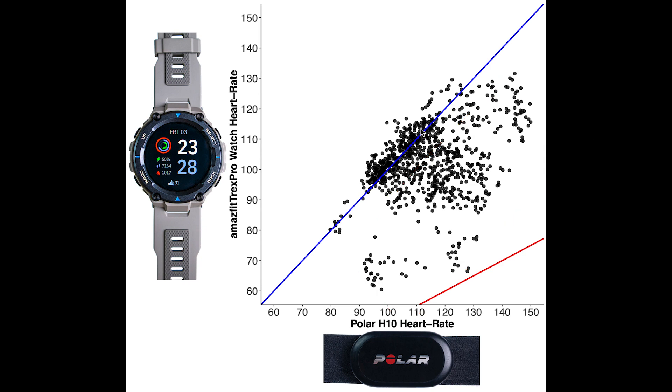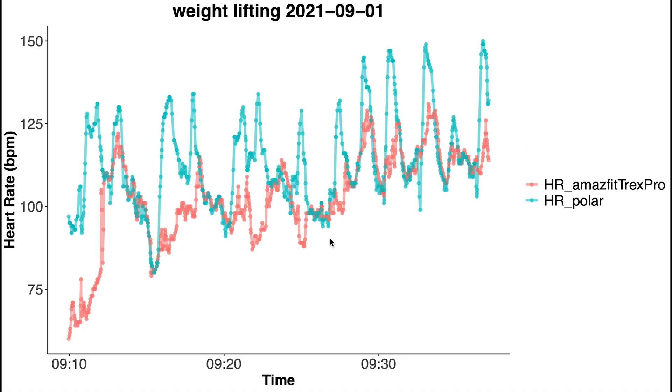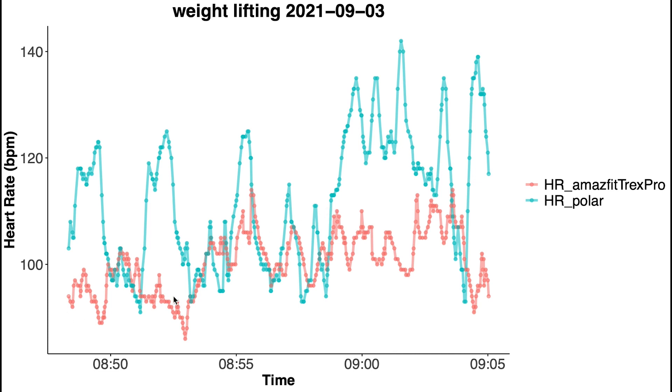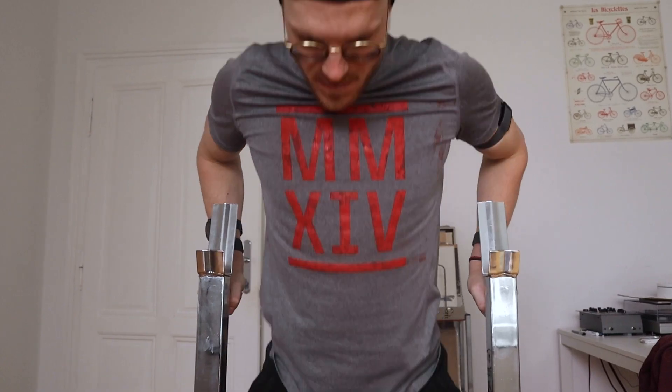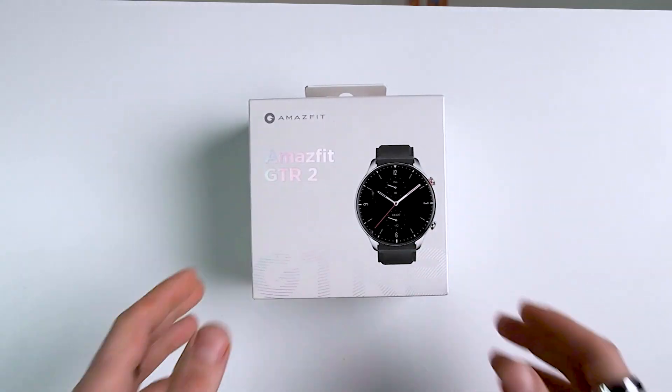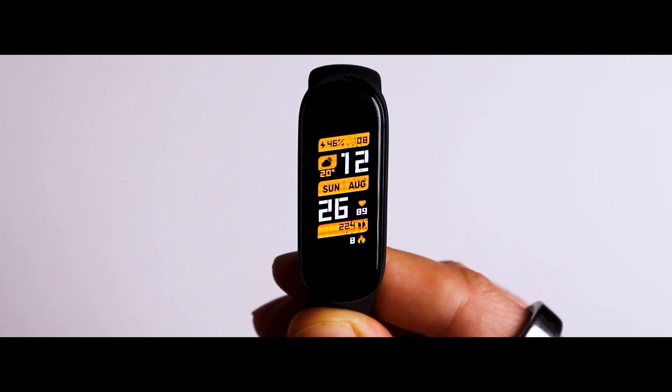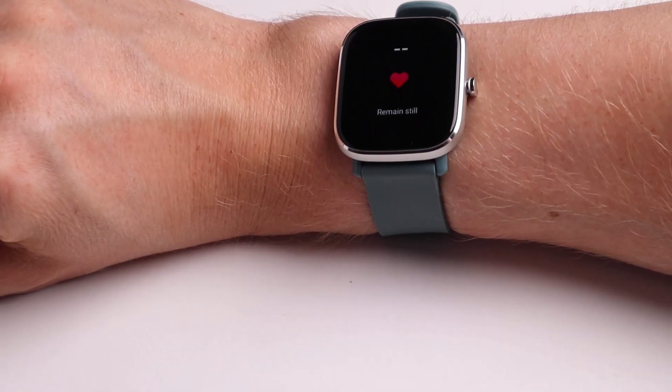Looking at the first weightlifting session — in blue my heart rate according to the chest strap, in red according to the T-Rex Pro — the watch can pick up on the general patterns in my heart rate, but it fails to pick up on the increases that go with each of the sets I did. We see something similar for the second training session: it can follow the overall patterns but fails to pick up on the peaks that accompany each set. Overall, the performance of the T-Rex Pro for heart rate measurements is pretty bad. It was unable to accurately pick up on my heart rate during spinning, cycling, and weightlifting. Notably, the cheaper Amazfit Band 5 performed significantly better than the T-Rex Pro, GTS2 Mini, and GTR2.